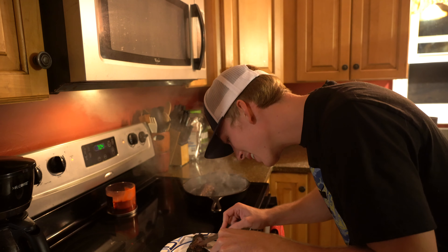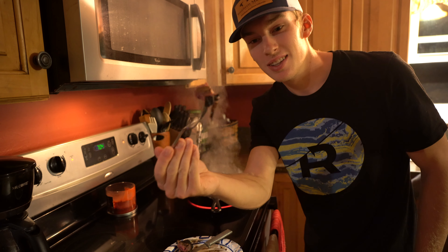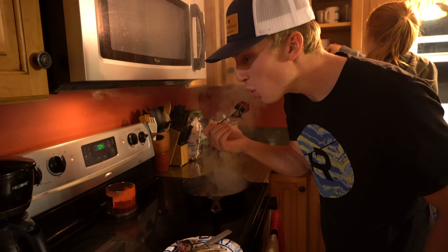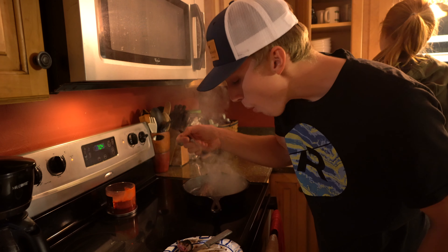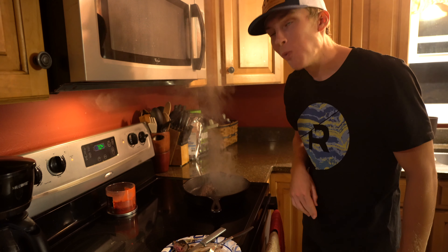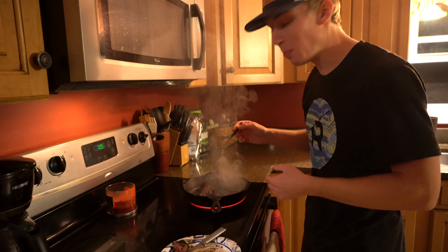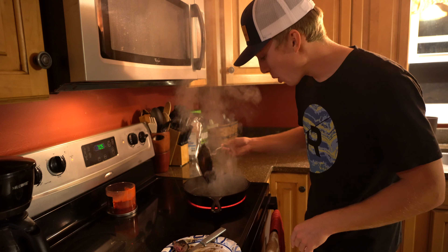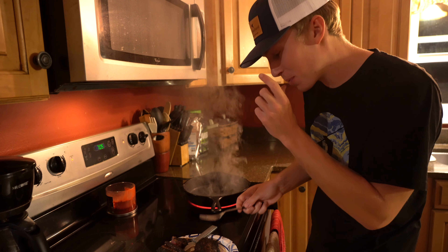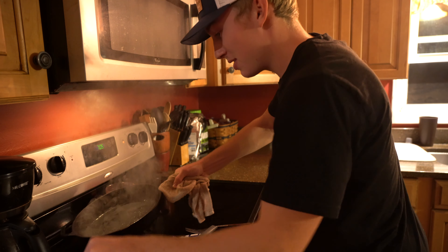I think we might have a winner right here — see that, steaming, a little bit of pink, and a little caramelization action on the outside. Oh my gosh, that just fell apart. It literally just fell apart.